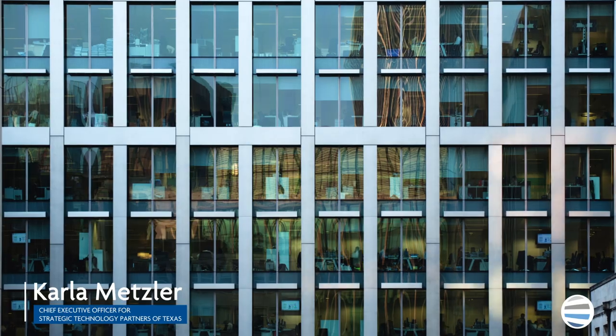Hi, I'm Karla Metzler, the President and CEO at Strategic Technology Partners of Texas, and I've been working with executives for almost 40 years on improving productivity when it comes to working with documents.